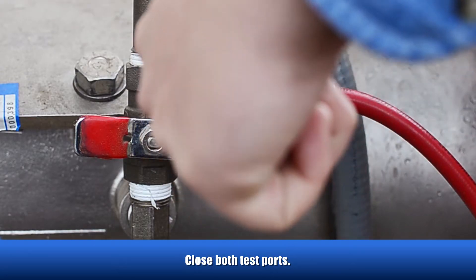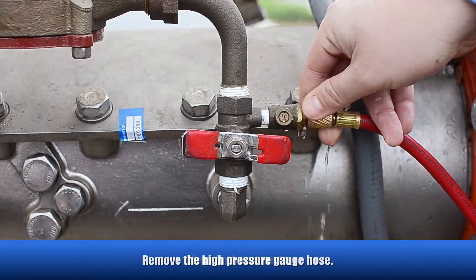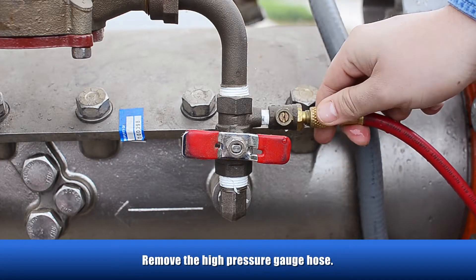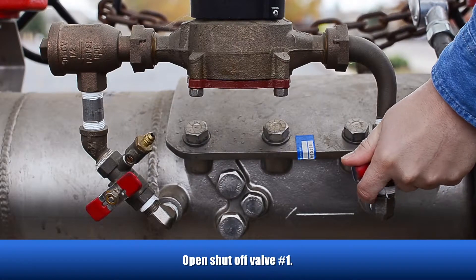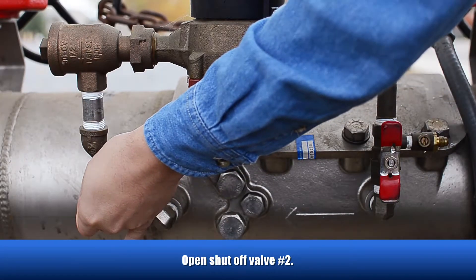Close both test ports and remove the high-pressure gauge hose. Then open shutoff valve number one, followed by shutoff valve number two.